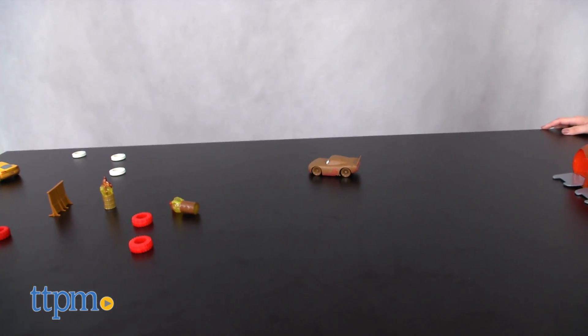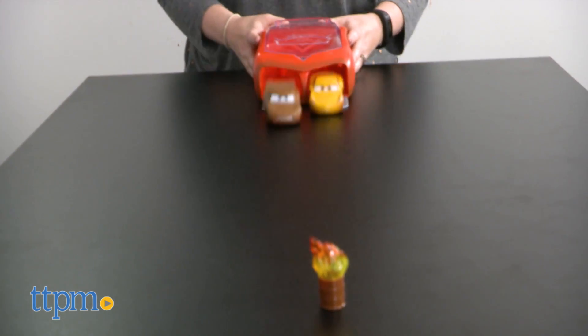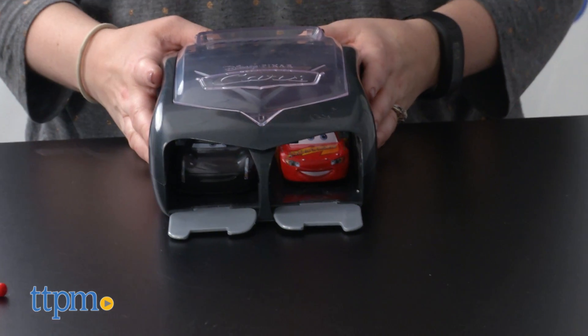With both of these launchers, it always seemed like one side worked better than the other, but this might actually help play into kids' storytelling, especially if they want to see Lightning McQueen come out on top.